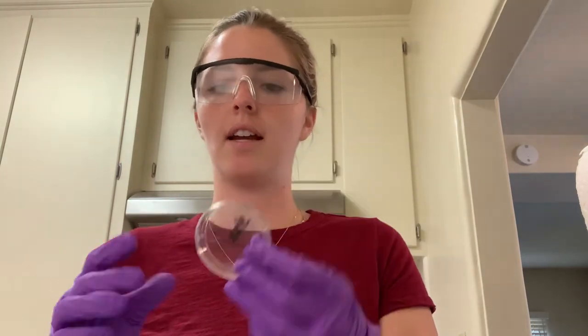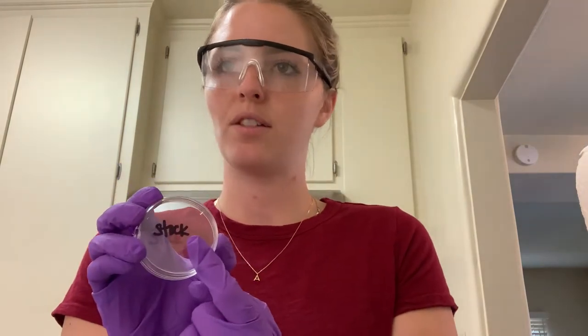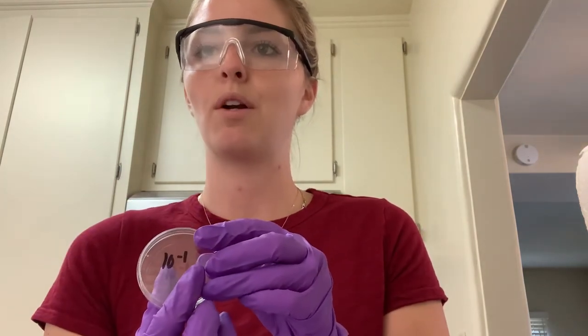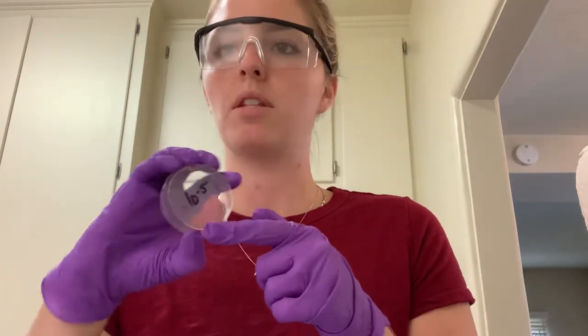First we're going to prepare our petri dishes. We have six petri dishes labeled and ready to go. You're going to label the first one as stock, and then the five others will be ten with an exponent of one, two, and all the way up to number five.